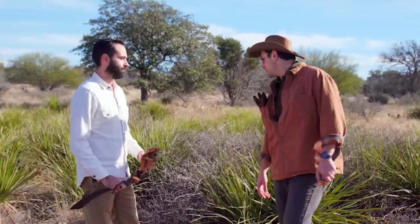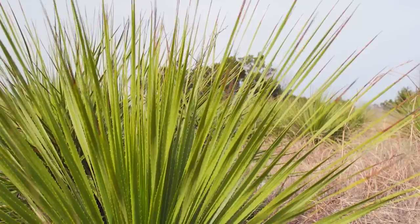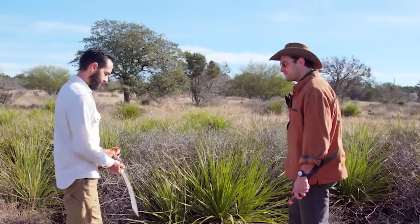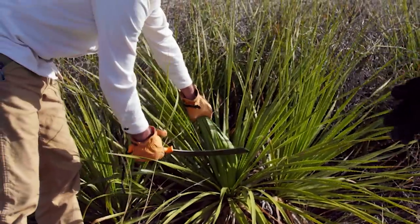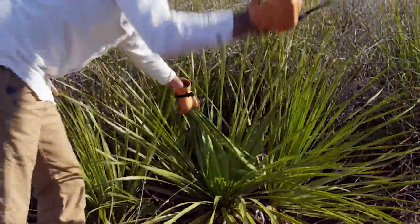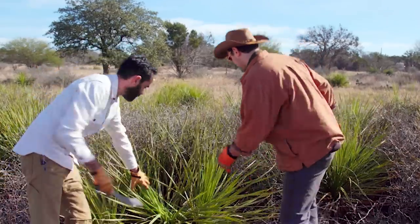We're gonna do the first process of making Sotol, which is harvesting. Right behind us here. So just by taking a glance at this plant, it's loaded with all kinds of booby traps. You wanna show me the proper way to handle this bad boy? Yeah, sure, let's get our gloves on. We're gonna grab a handful of leaves like this. Aim it not at your hand, at the leaves. And start pulling those leaves away. Just give it a haircut. Pretty much. Just keep doing that until we get to the base of the plant.